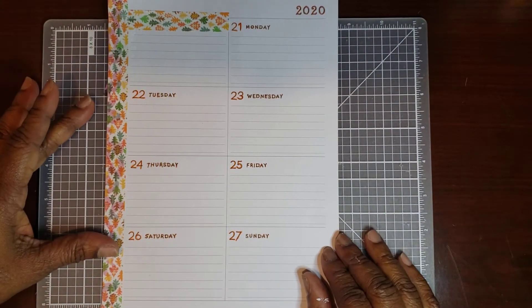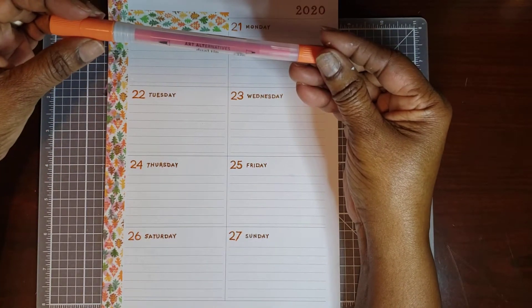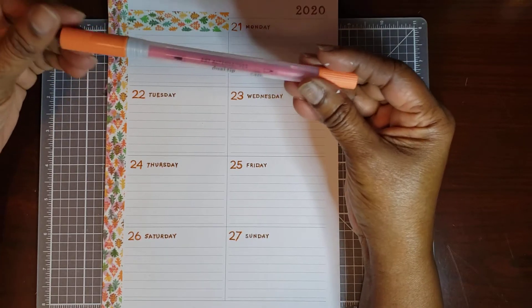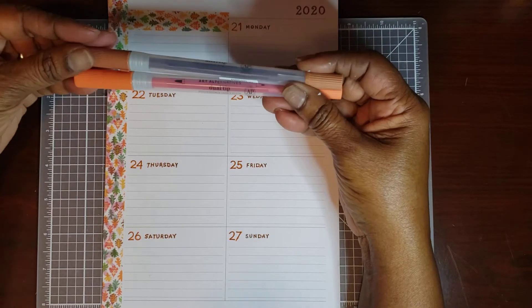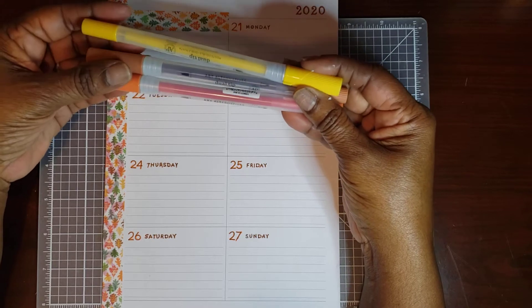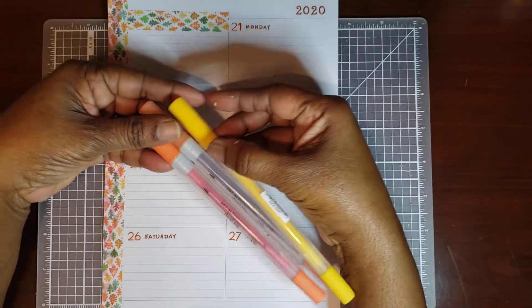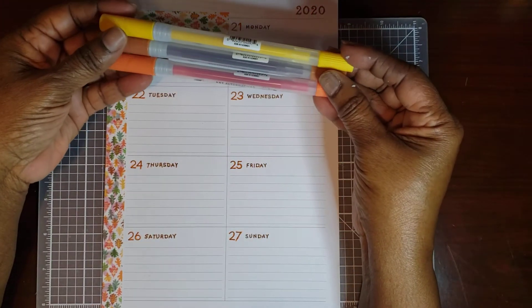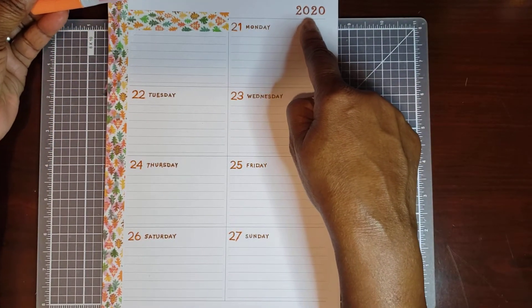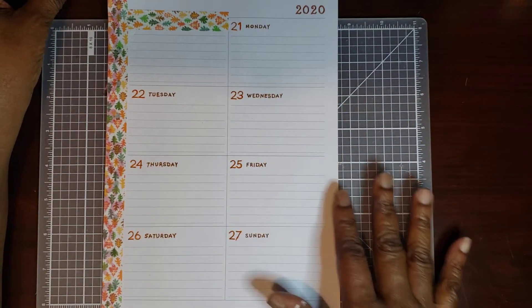I covered that up and then I took my Art Alternative dual-tip marker — that's what I call them. These can be purchased at Joann's, Michael's, and possibly Hobby Lobby as well. I just wrote over my year, my date, and my day to give it a more cohesive look with the fall theme I wanted.